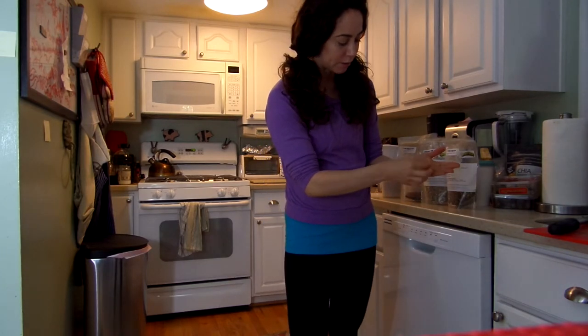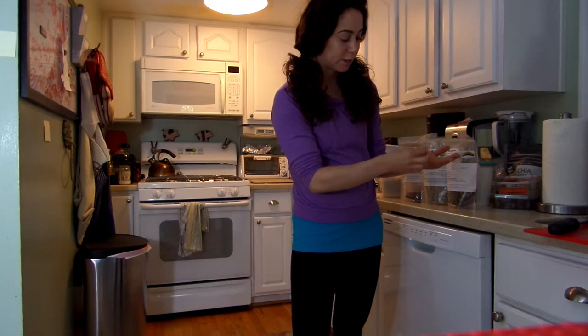These are actually sunflower sprouts — sunflower seed sprouts — which are seriously so good.